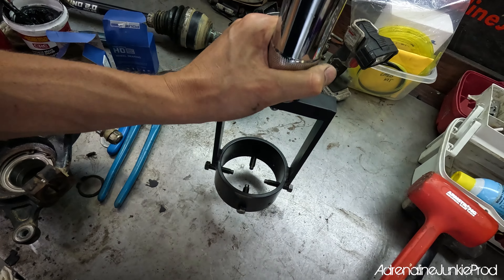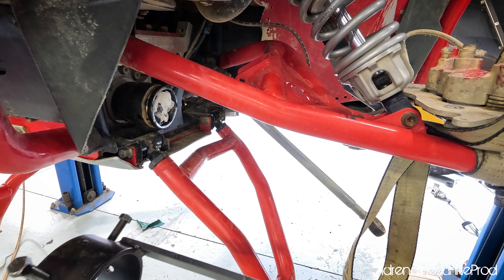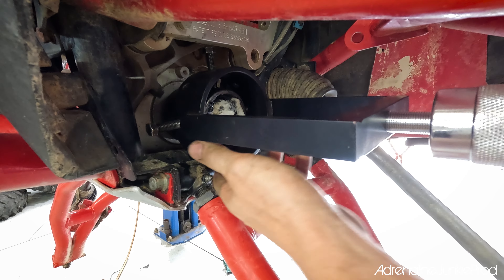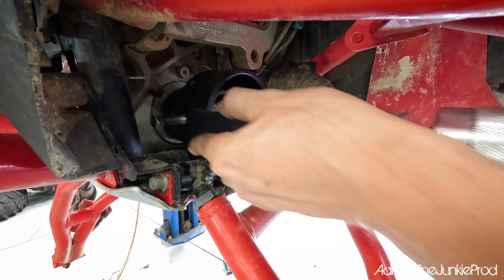This tool will work on pretty much any vehicle — any side by side, any ATV, it'll even work on a car. You want to get this thing on there. You might have to remove one of the bolts from the bottom or the side, depending on how much clearance you have in your specific vehicle.